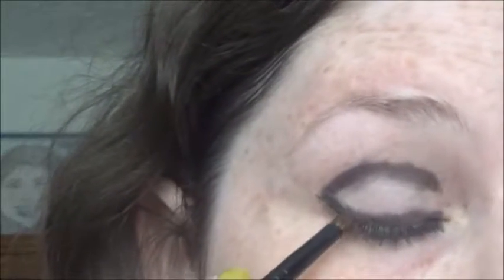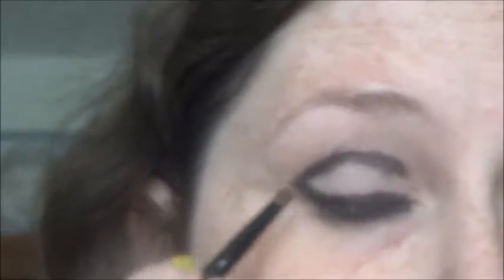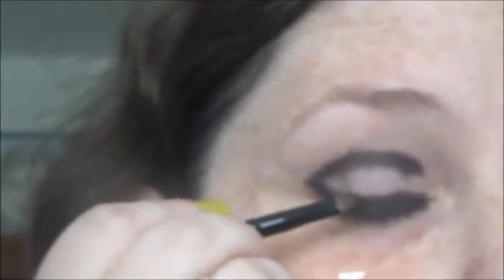Now taking a matte black — I'm using MAC Carbon — I'm going to pat the eyeshadow where I've put that liner, pulling it out just a little bit onto the lid.